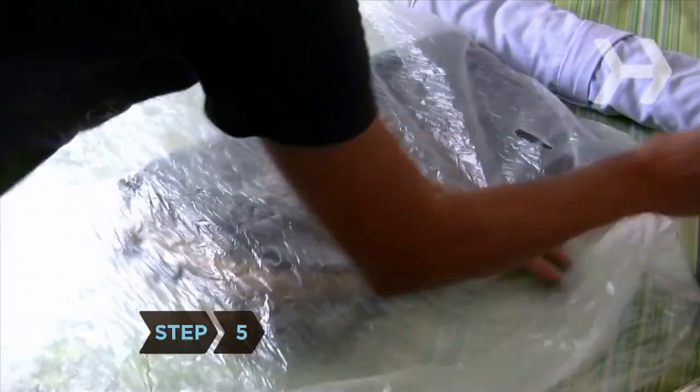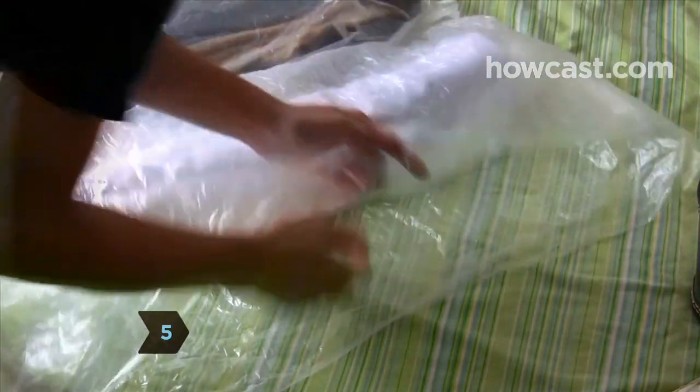Step 5. Place each set of folded or rolled clothes into separate dry cleaning bags.